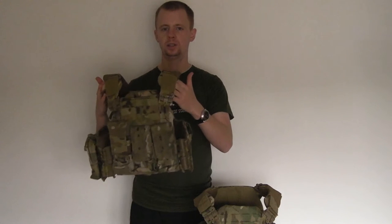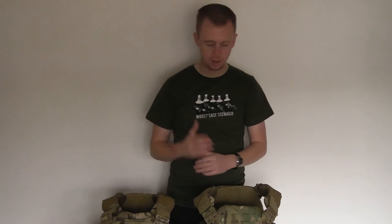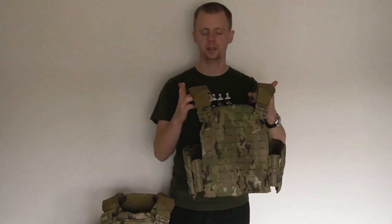I've got my original one here in a size small, which I've been using for a while, and then I've got another one here in the medium which I picked up a bit more recently, and it's a slightly updated version.